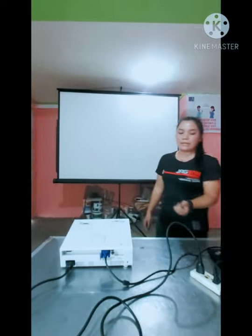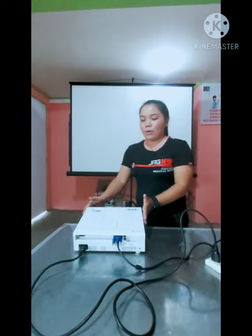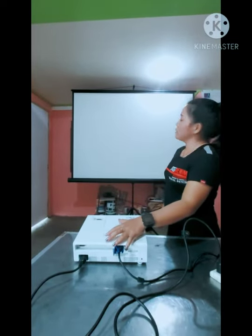Since we're done connecting the wires, let us now proceed to the presentation. We're going to turn on the projector by pressing the power button once.